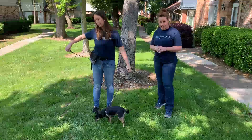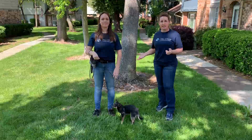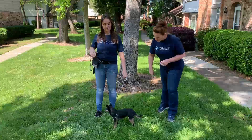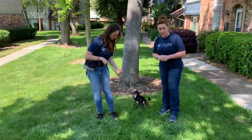We're going to start with the left-hand side heel, and then we will demonstrate the other side later on in the video. So we're going to pretend that Alex has a target right here on her left-hand side of her body. We're going to try to get that dog in that target area.